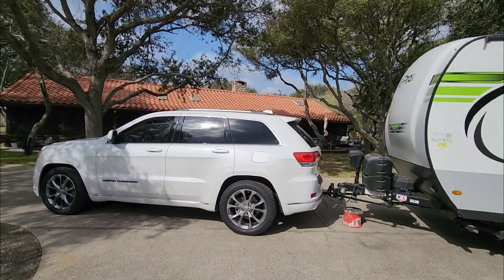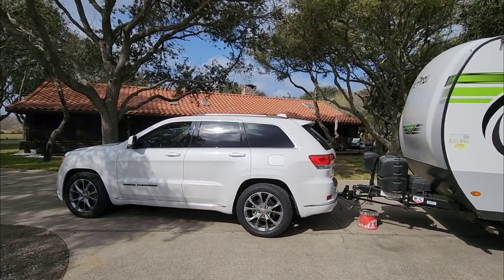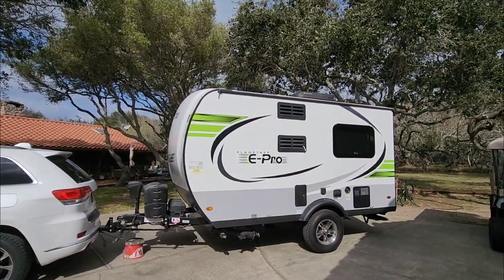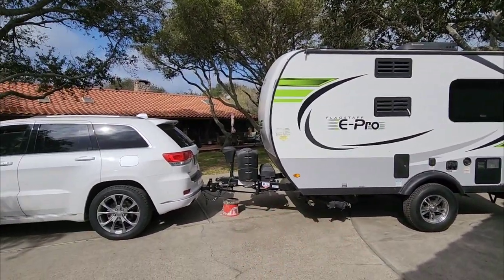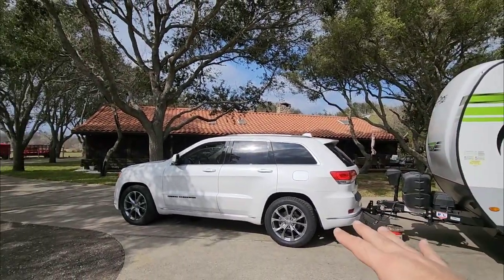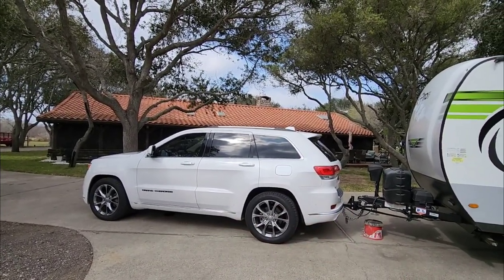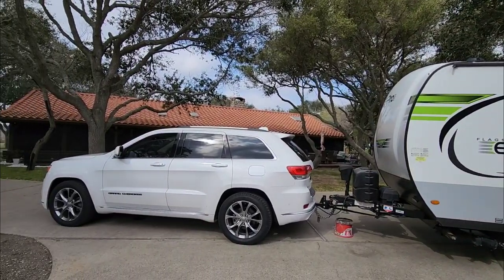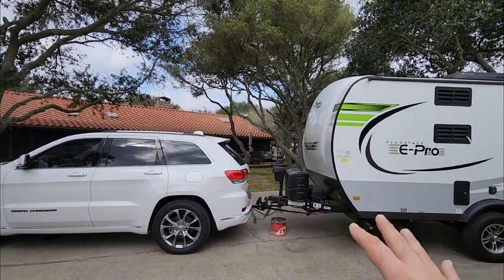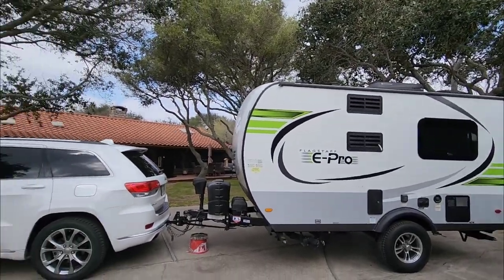If this had been a lower trim Jeep it would have had significantly higher payload, but because it has air suspension, four-wheel drive, and all the luxury amenities, that all counts against payload capacity. The tongue weight on the trailer, when we last set up the weight distribution hitch, was 460 pounds — well within the available cargo capacity. That leaves roughly 600 pounds for both of them plus anything they bring along, which is a pretty good number. They're well above towing capacity requirements and right where they need to be on payload.